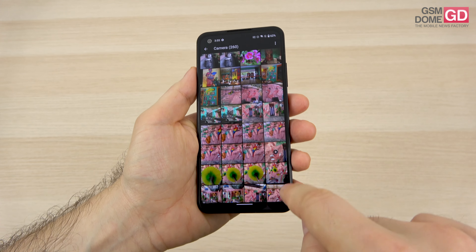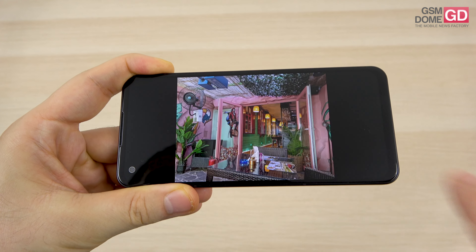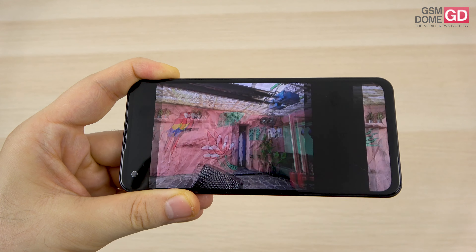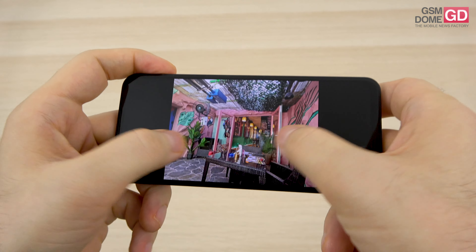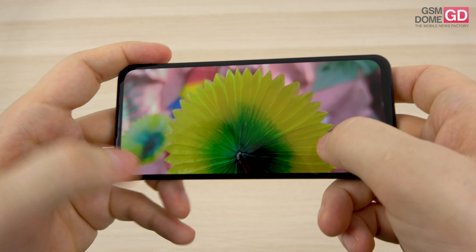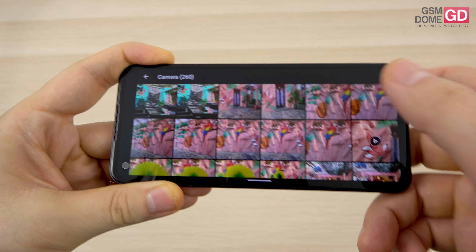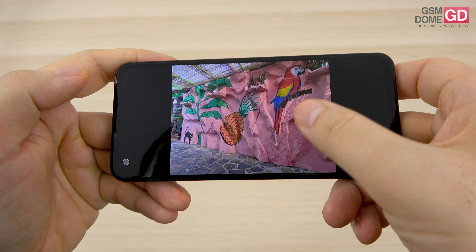Looking at the daytime gallery, I visited a Cuban-themed restaurant and was quite impressed by the richness of the colors. Whether you're using the main camera or the ultrawide camera, the colors stay consistent — rich with a quite wide palette. For close-ups and macros, I'd say it's inconsistent — we have some superb macros and some missed shots.